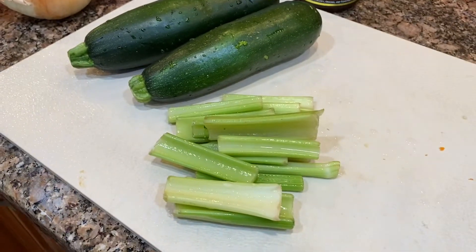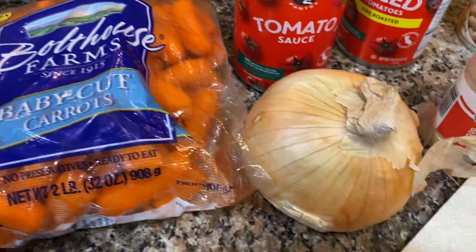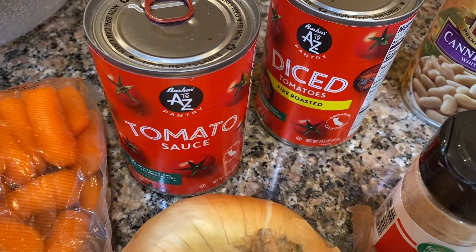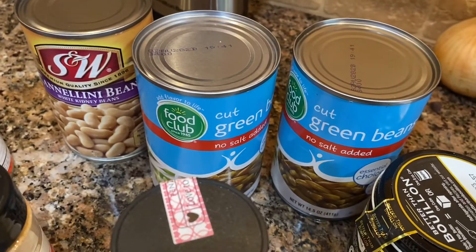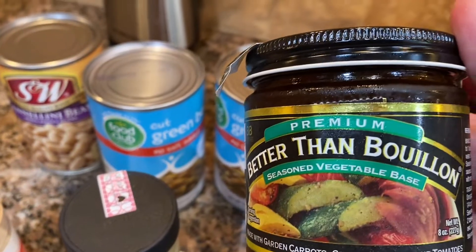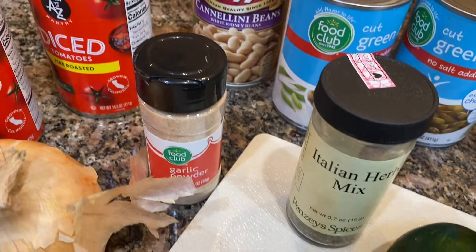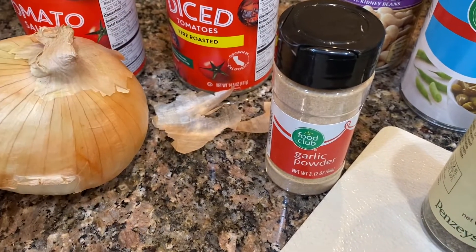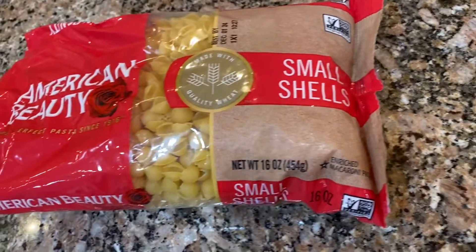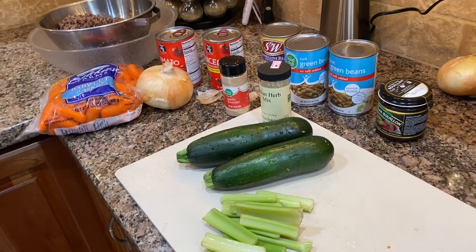I was browning off about three pounds of ground beef and I'm only going to use about a third of that in the soup. I also have some celery from a relish tray, two zucchini, carrots, tomato sauce, diced petite fire-roasted tomatoes, cannellini beans, cut green beans, Better Than Bouillon vegetable soup base, Italian herb seasoning, garlic powder, onion, and some small shells pasta.